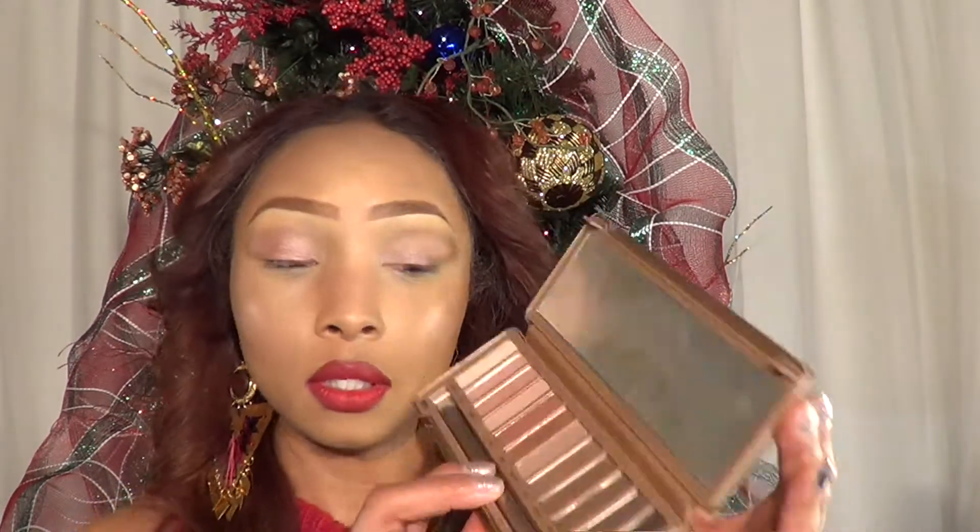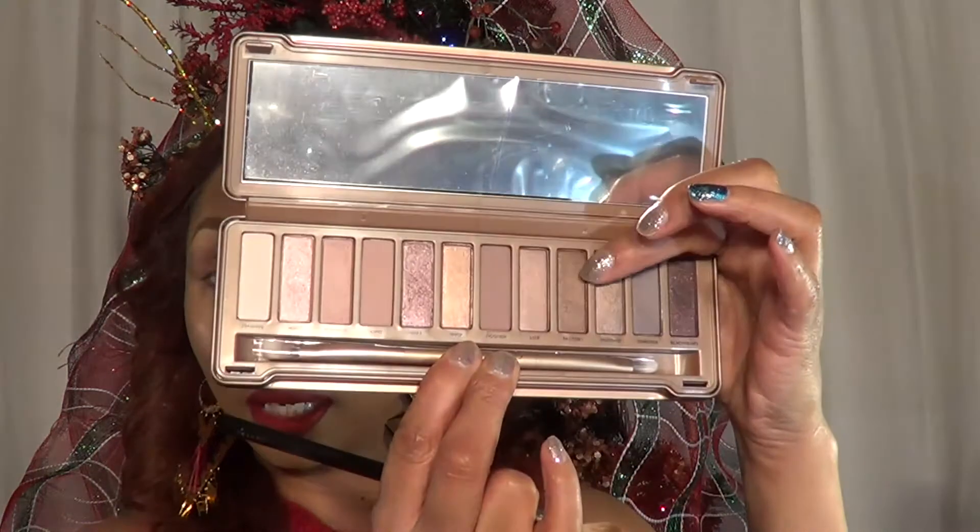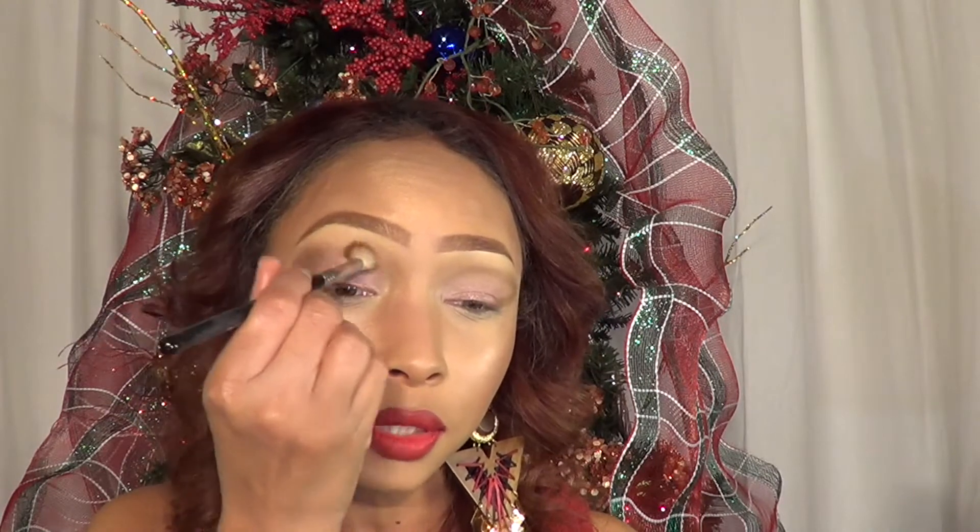Now I want to go in with the shade called Factory. I'm going to grab my tapered blending brush, the E35 by Sigma, and I'm just going to create a little bit of intensity around my cut crease.